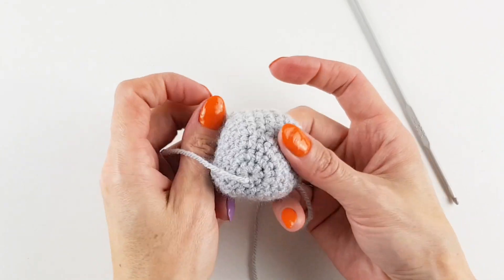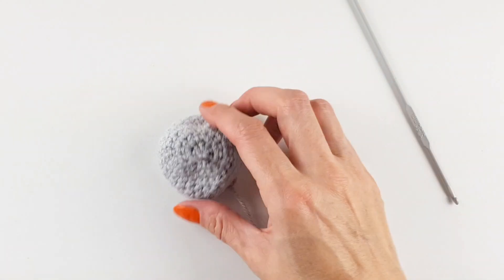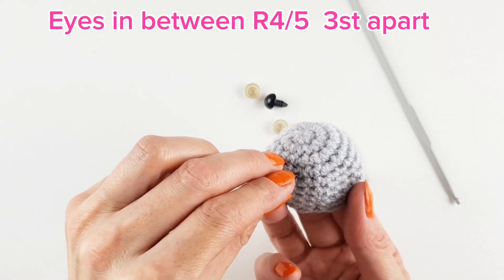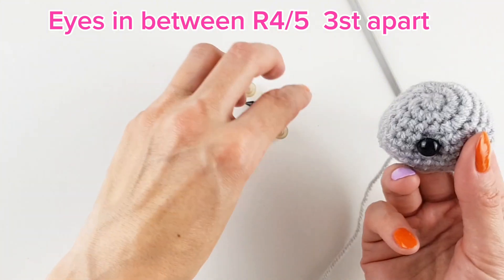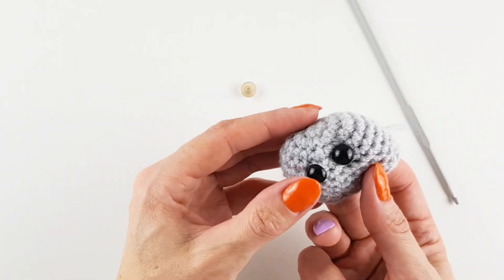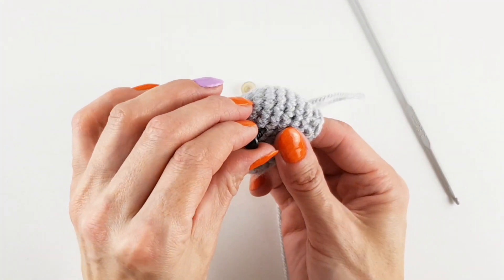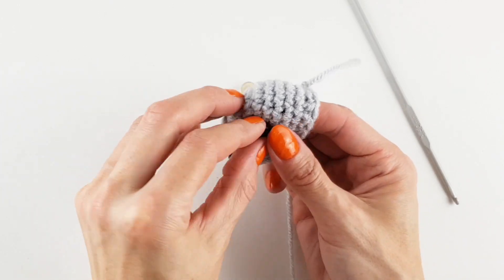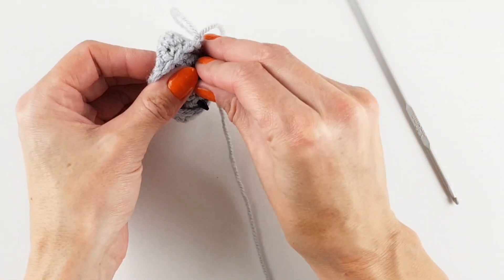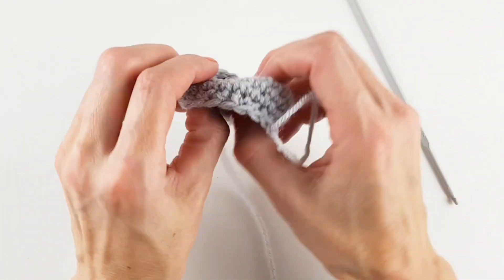Then I'm turning it inside out to work in the magic circle tail so it's not opening. Then I turn it back and it's time to insert the eyes. Eyes go between rounds four and five, three stitches apart. I placed the second eye and it looked way too close — they were just two stitches apart. So I moved one stitch further and it looks way better. Next I put the backings on.